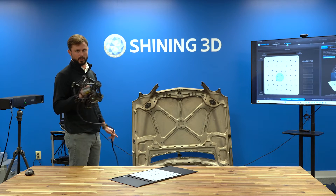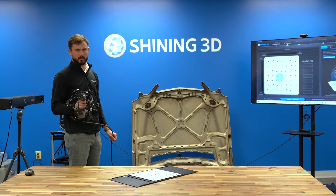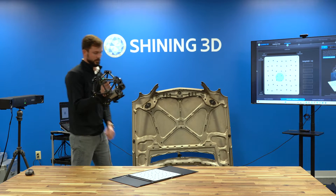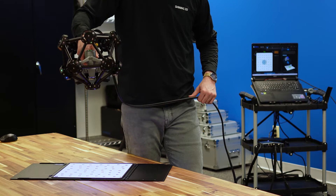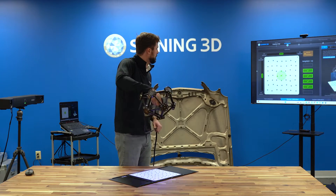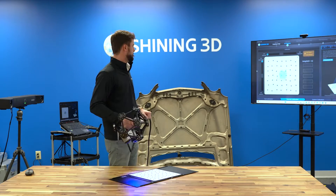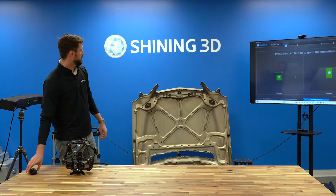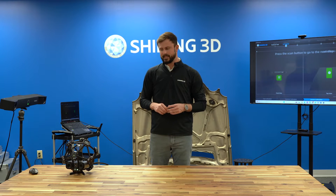With the track now calibrated, we can go into the calibration of the scanner — very similar to what you've probably seen in the past with a lot of our Freescan line. It's again just following what you see on the screen, pretty detailed. Now that we have calibrated both the tracker and the scanner, we're going to go into the system calibration.